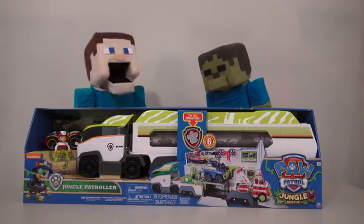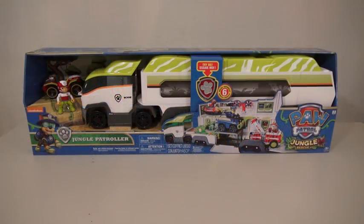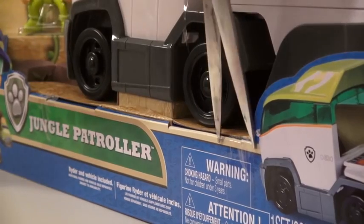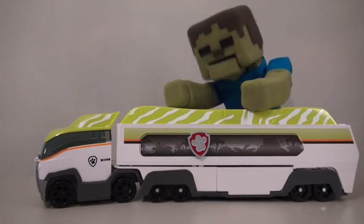I guess we should open this as quick as possible! So today we have the Jungle Patroller Truck! Boy is this thing huge — this box is about 3 feet wide, which equals about 5 Stay Puft Marshmallow Men! Well, time to cut the tape and these plastic things so we can remove our truck and roll it into action! Zoom!